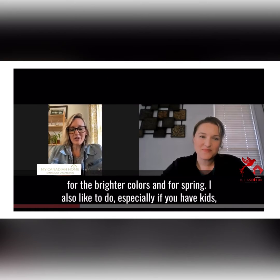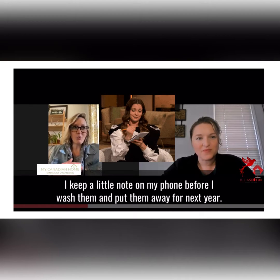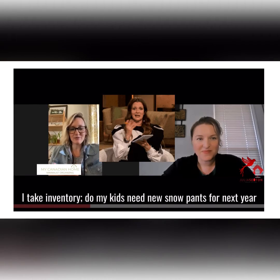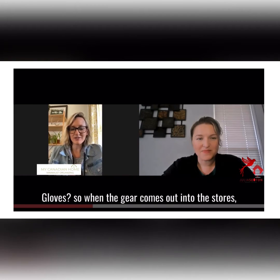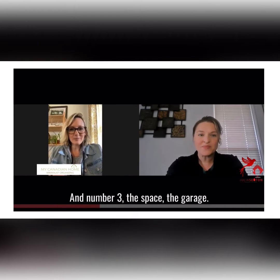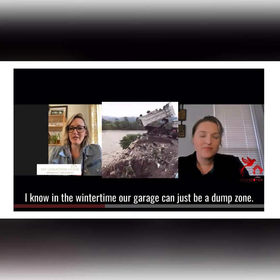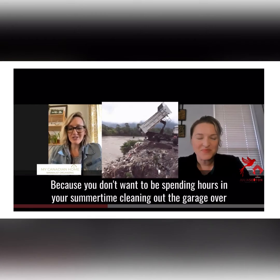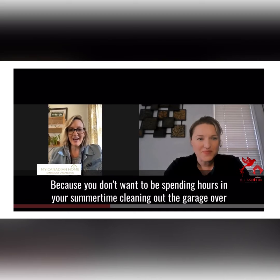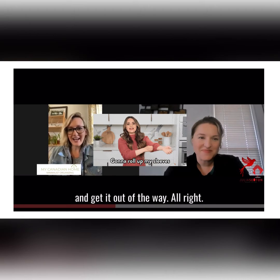I also like to — especially if you have kids — take inventory of the winter gear you'll need for next season. I keep a little note on my phone before I wash and put them away for next year. Do my kids need new snow pants or gloves? So when the gear comes out in stores, I already know what to get them. For the garage, in winter it can just be a dump zone. Now is the time to get it ready so you're not spending hours in summertime cleaning it out. Get it done now and get it out of the way.